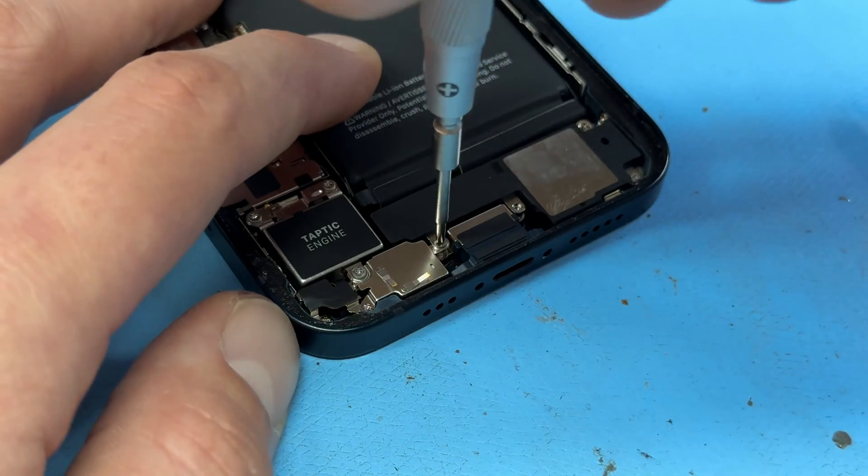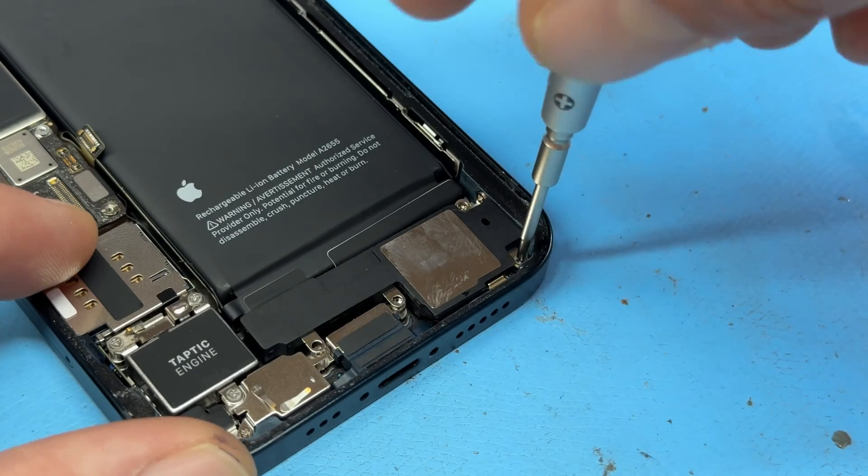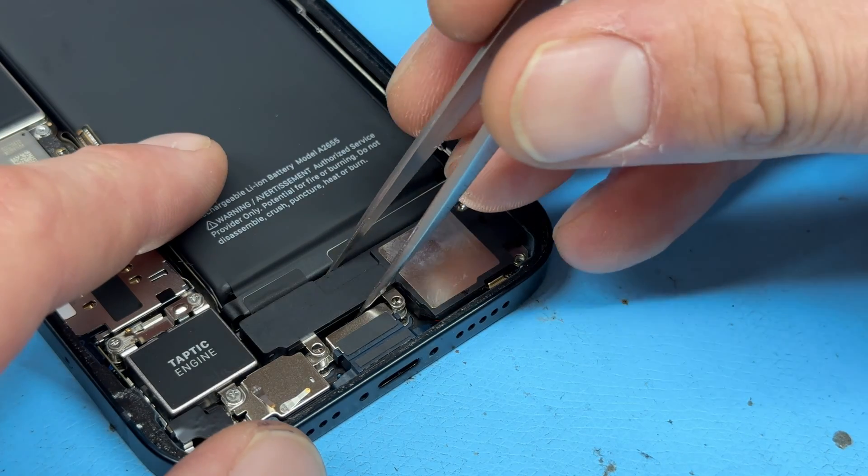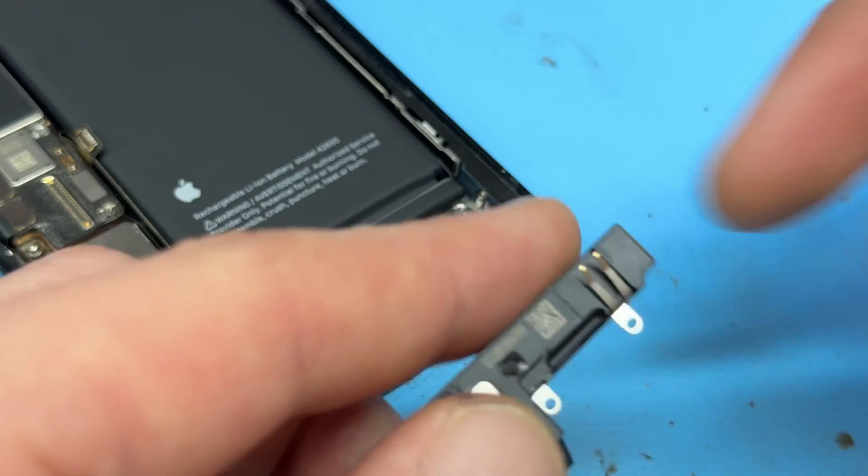Back to the loudspeaker — remove this crosshead screw here, and this crosshead screw here, and that should free up the loudspeaker. Remove that and put it to one side.